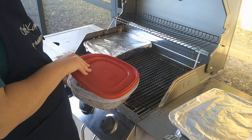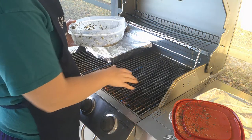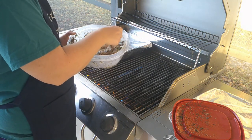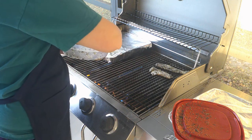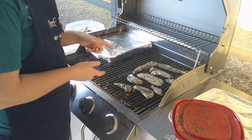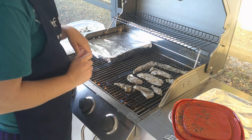So we've got our snapper fillets marinated — they sat for about 20 minutes. I've got my little grate on top of my grill and I'm going to put them down on it. I'm going to leave them on here for five minutes, then come back and flip them over, leave them for another five minutes, and they should be ready to go.